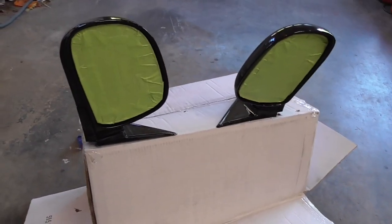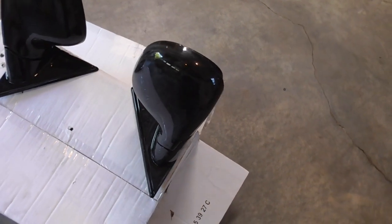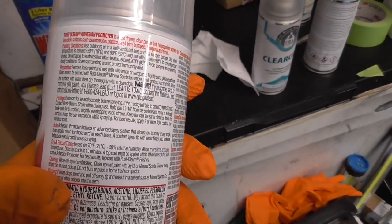Alright, here they are — all taped up, all scuffed up, wiped off and blown off. Time to use the adhesion promoter.